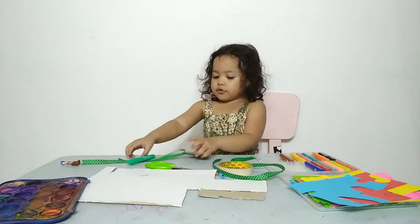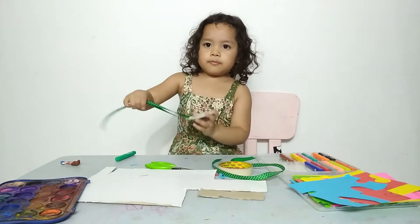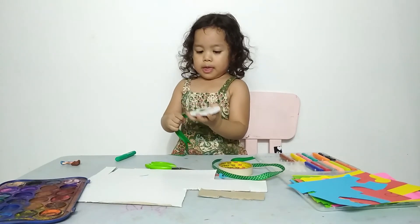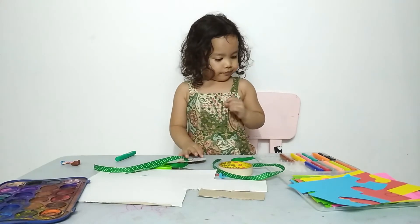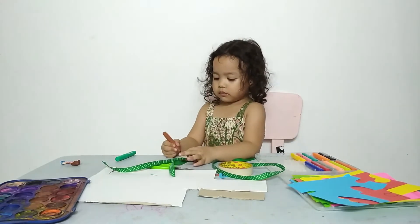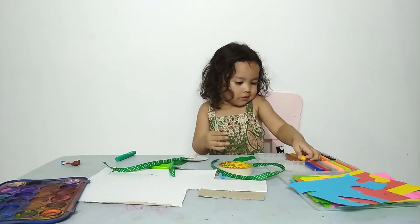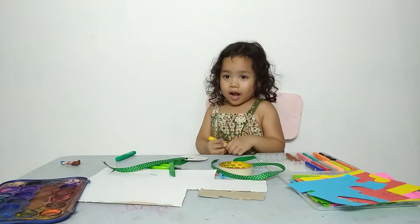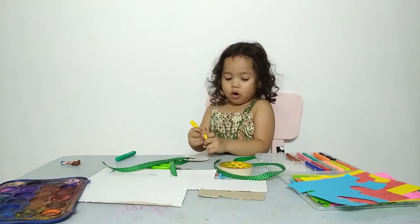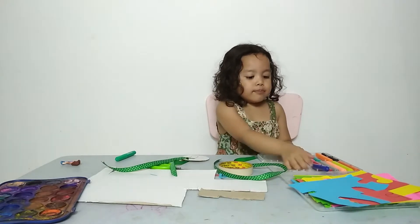And then you can also make some branches if you want to. And then you can make dots. Along the copy, I'm going to use brown, yellow, dark blue.